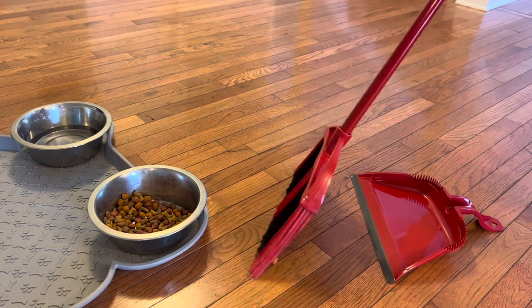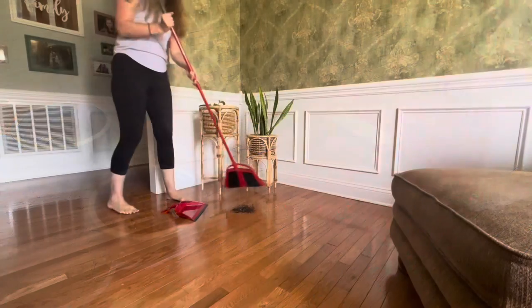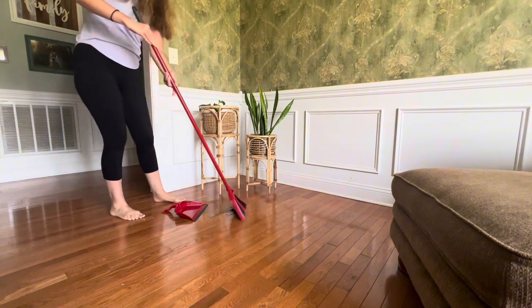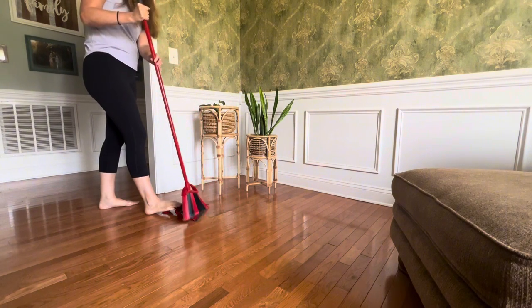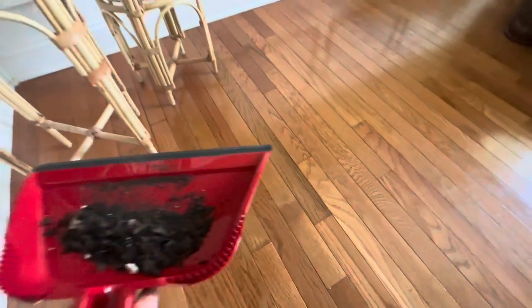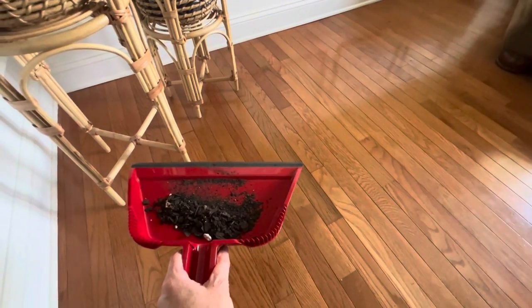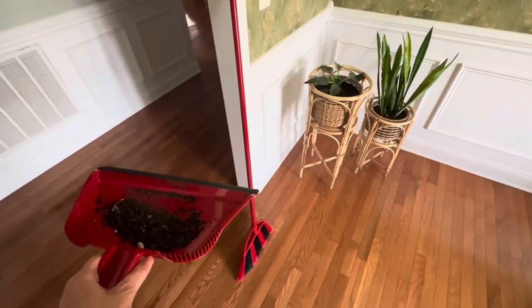With other brooms and dustpans I've had, I've had to sweep things up multiple times to get all of the debris off the floor. That's not the case with this one. This is especially helpful if you're dealing with dirtier items — like here, I had some dirt from my potted plants on the floor. I was able to sweep it up in one swift move, and because the dustpan was sealed to the floor with my foot pressure, there was no need for multiple broom strokes. Everything was picked up on the first try.